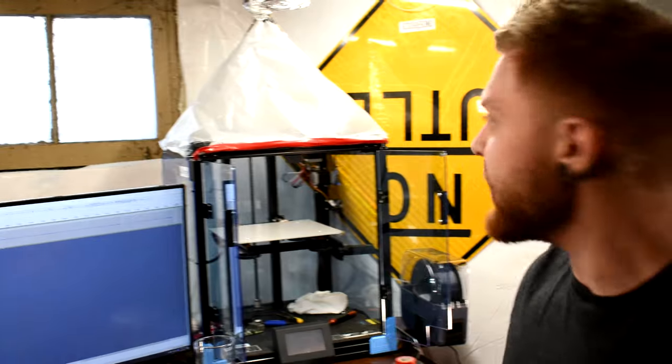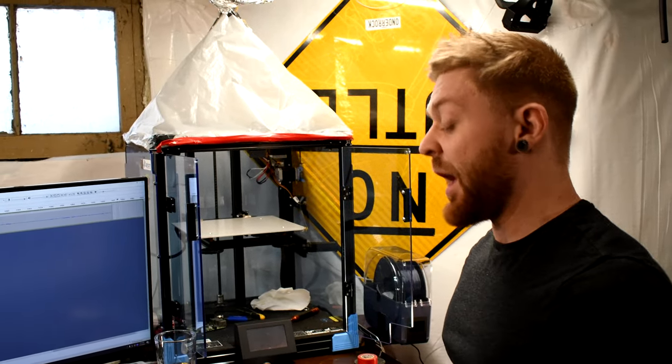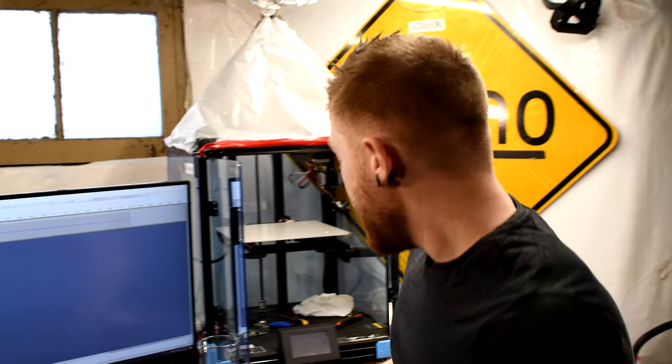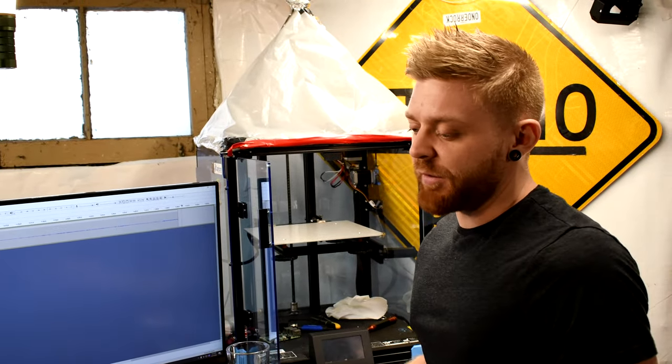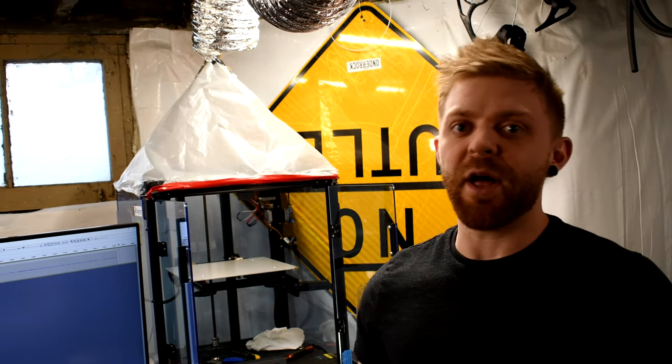I started out with PLA on this Ender 6 that Tim and I bought a little while ago — about a year now I've been fiddling around with this thing. But PETG has been the newest one that I've started working with, and especially the translucent colors — they print even better than the opaque black that I've gotten. It's just cool for a lot of projects.